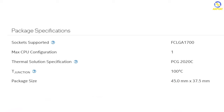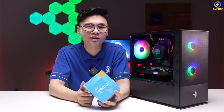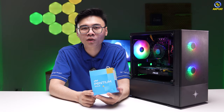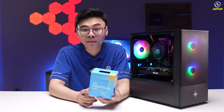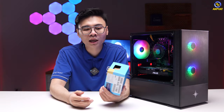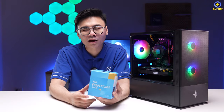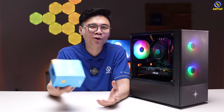Tương tự với tất cả những dòng CPU thế hệ thứ 12 khác của Intel. Về mặt điểm số, nếu để so sánh dễ hiểu nhất thì Pentium Gold G7400 khi so với CPU Intel Core i3 10100F — tức là CPU đời trước — thì hiệu năng đơn nhân của Pentium Gold sẽ nhỉnh hơn một chút. Còn hiệu năng đa nhân thì tất nhiên Core i3 vẫn cao hơn vì lượng nhân cao gấp đôi.